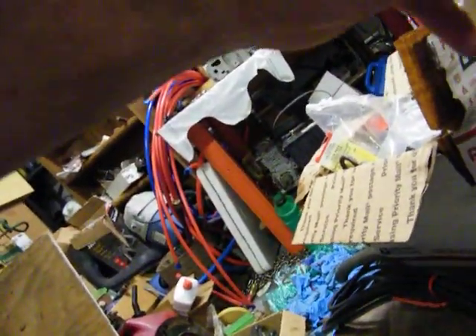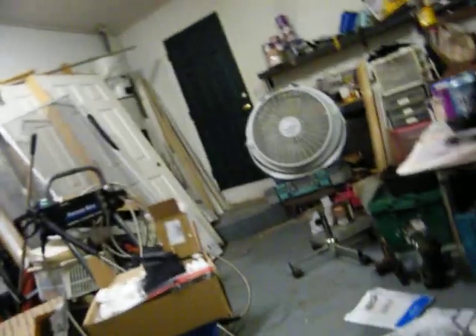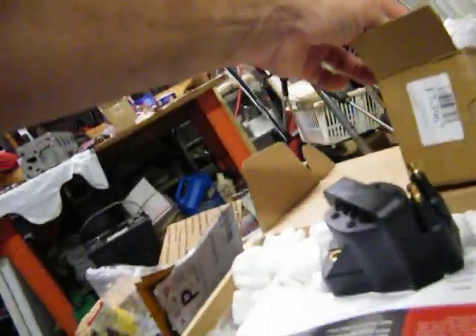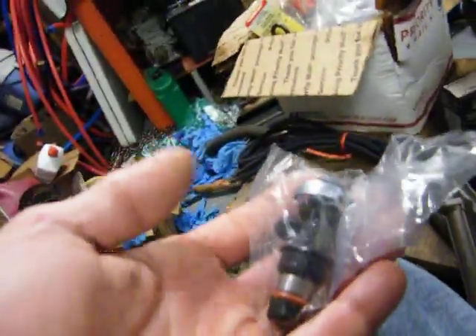I see the crank sensor and the cam sensor, and the injectors are in. That means I can build a fuel rail tomorrow and get the intake put together. So we got quite a bit of parts in — more work. Never ending.